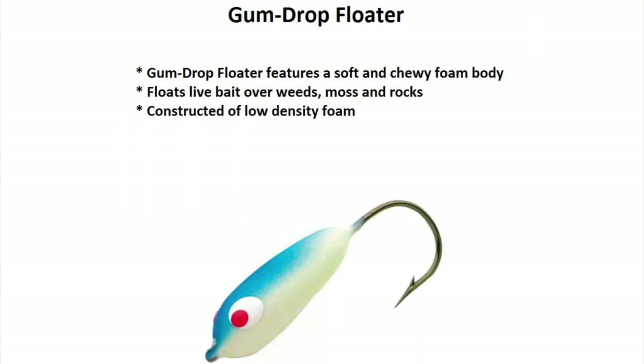Next we have the gumdrop floater. If you have a lot of weeds at the bottom and it's not very deep, you want to float right over it — this is great.